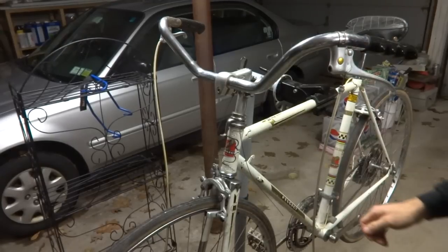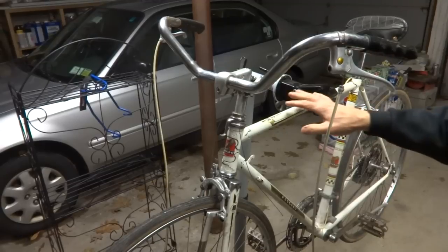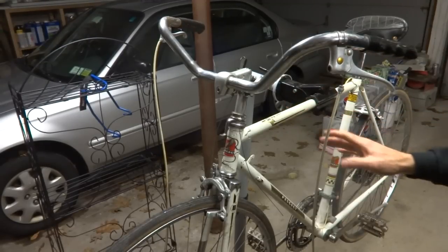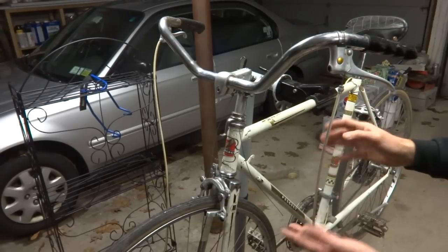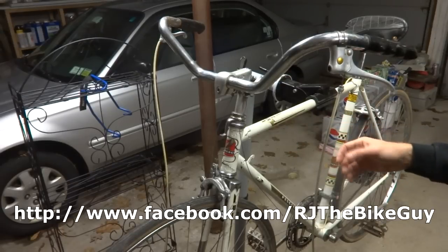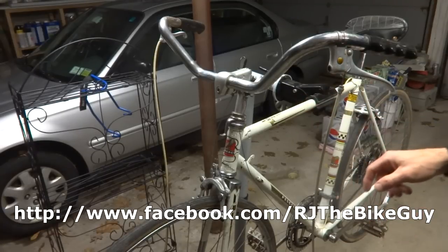Hey viewers, I'm back to work on this Peugeot bike here. This is a vintage Peugeot — I believe it's a U08 or some similar model. Made in France between 1970 and 1974. You may have seen this; I've done a previous video on it. I've also posted pictures on my Facebook page, RJ the Bike Guy. You can go over there, like that page, and see stuff there.